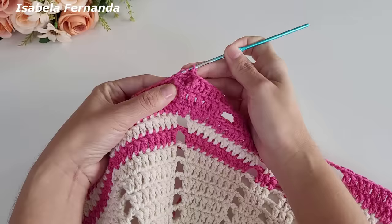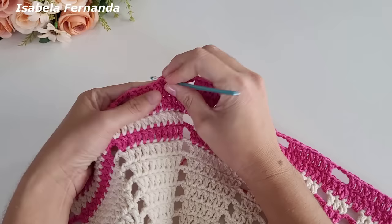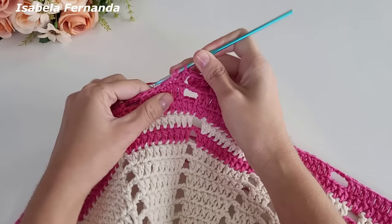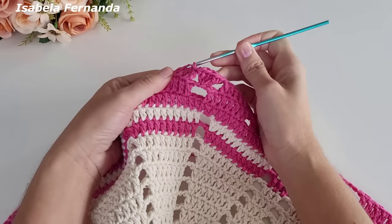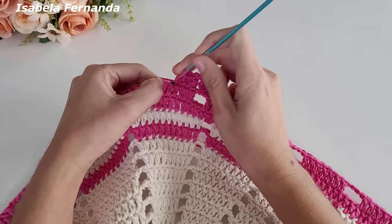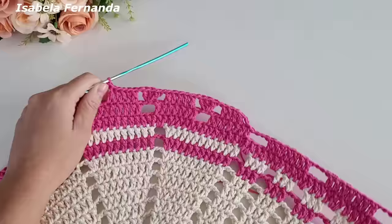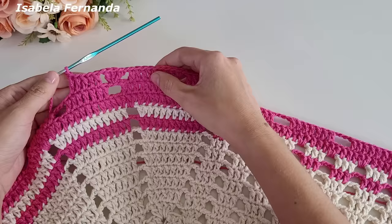Uma corrente, venho no próximo intervalo de três correntinhas, na segunda correntinha, e repito o grupinho de três pontos altos sobre o mesmo pontinho de base. Uma corrente, venho no próximo grupinho, pulo o primeiro ponto, venho no segundo, um ponto alto, no próximo um ponto alto, e sigo fazendo a sequência de pontos altos — total de cinco pontos altos. Vai ficando assim: um grupinho de cinco pontos altos, uma corrente, três pontos altos, uma corrente, cinco pontos altos.